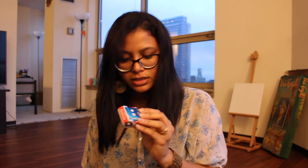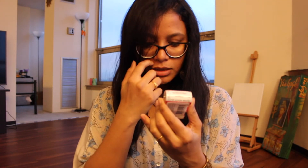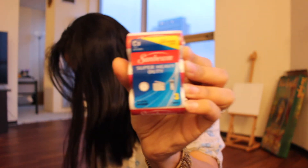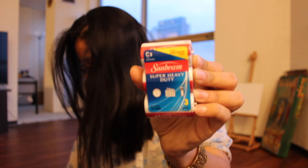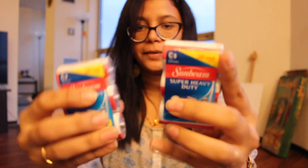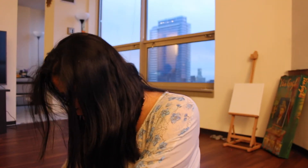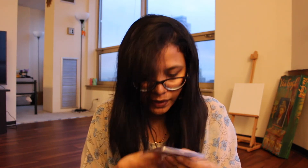Next I bought super heavy duty batteries — I got two of these. They're for one of the games we bought last time from Walden, which is a really super cool game.